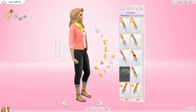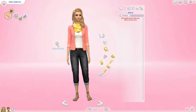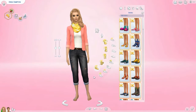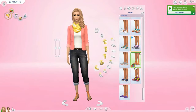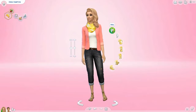Moving on to accessories — I believe there are some new ones, but actually there are none. Perhaps there's makeup, though I doubt it. There is no new makeup unfortunately. And there are no new shoes either. So this is Erica, and that is all for the females.